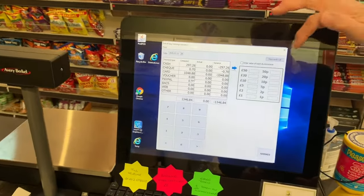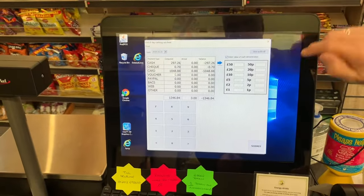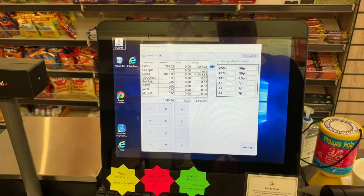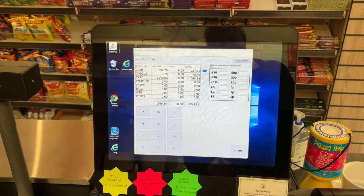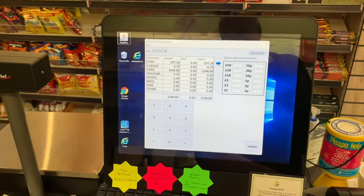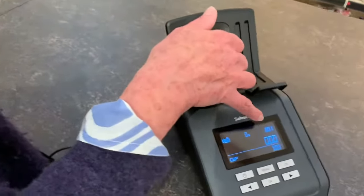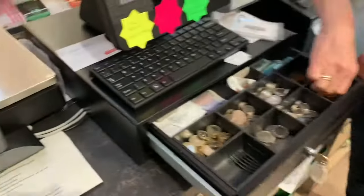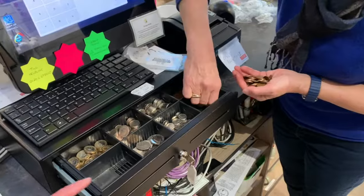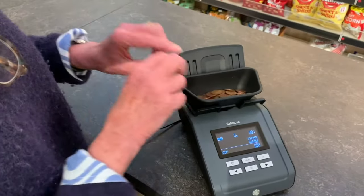The first thing to do is to check the small box 'enter value of each denomination', which brings these boxes live so that the amount can be pushed into each one. Good practice because, as you can see from the counting machine, we're ready to accept pennies. So here it says 0.01, which means we are counting pennies. You're taking all the pennies out of the till, putting them into the tray.